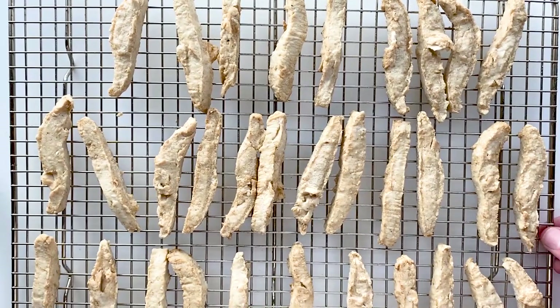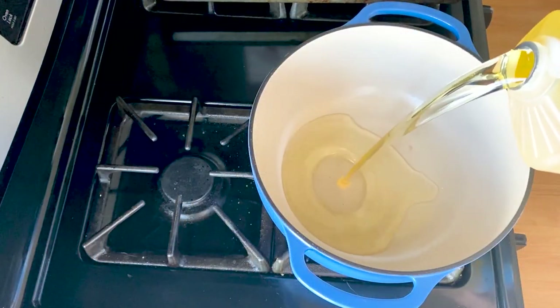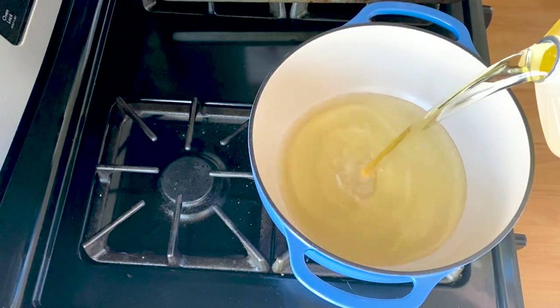Since we are using the Gardein today, I'm gonna go ahead and let them thaw out on a wire rack for about a half an hour or so. Just make sure you don't microwave them, because you'll start cooking them and they'll get hard and you won't be able to shape them into little balls.